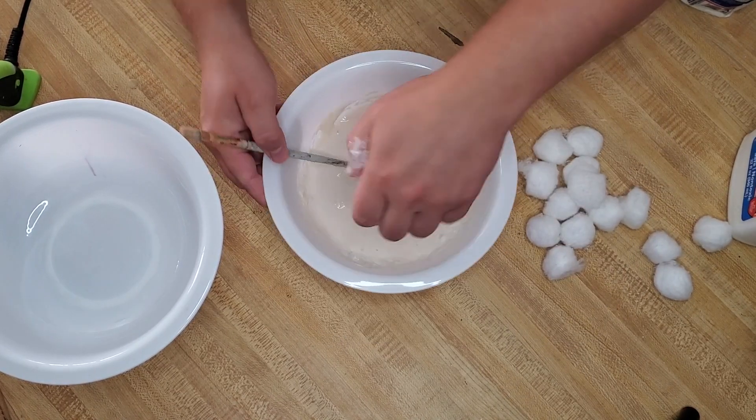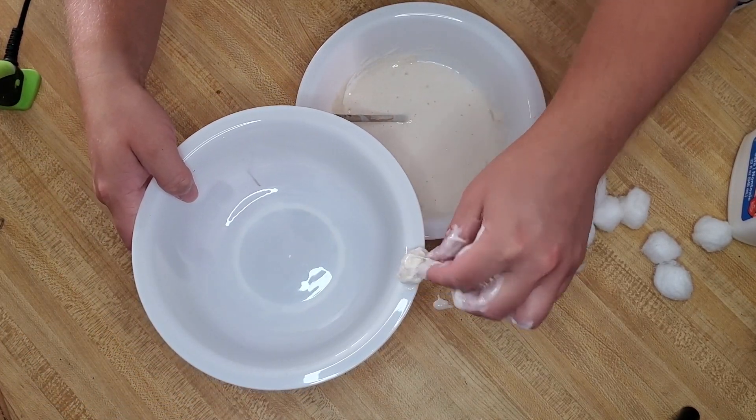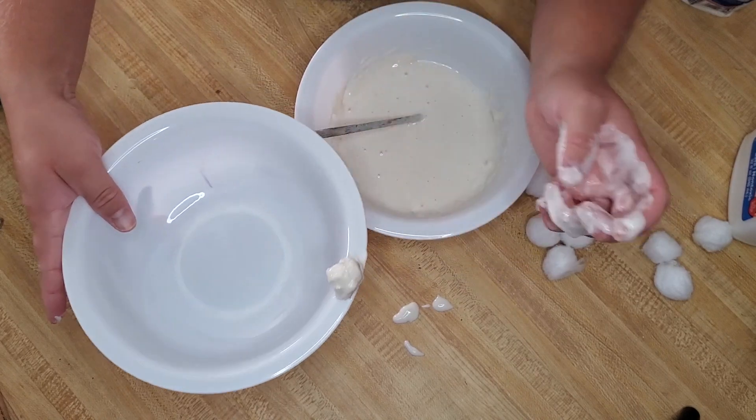I kind of reshape each cotton ball into its ball form and then stick it right onto the bowl, making sure there are no weird drips.